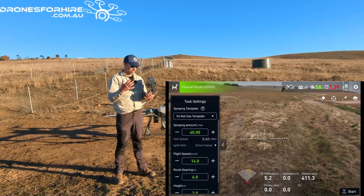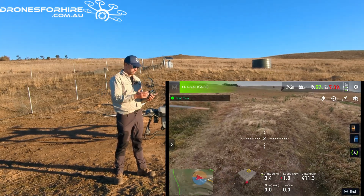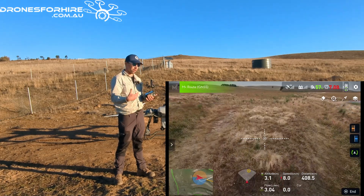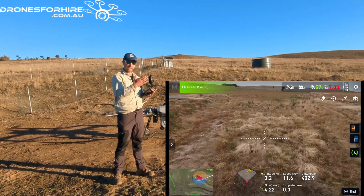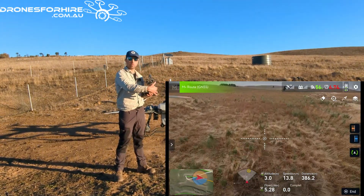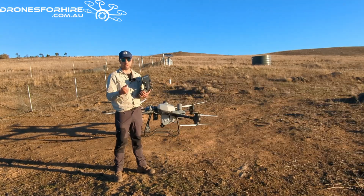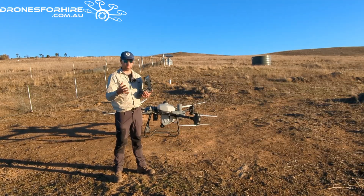What's going to happen is when we press start on the remote control after putting in the settings, once we stick the right stick forward the aircraft is going to move forward, maintain its heading, and spray at that even litres per hectare we've already selected. Very accurate on GPS positioning and very accurate on that rate.